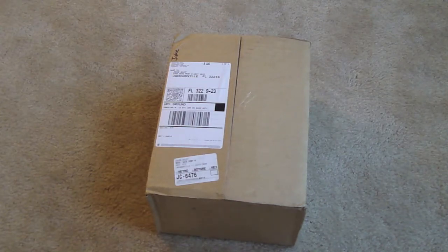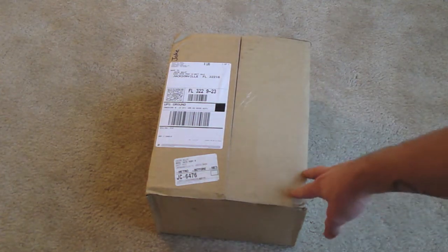Hey, what's up guys? This is Jake with HookahDaily and ShishaForum.com, and in today's video we'll be doing a box opening from thehookah.com.